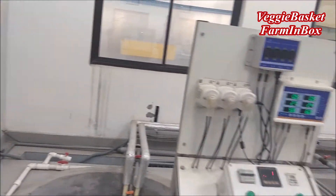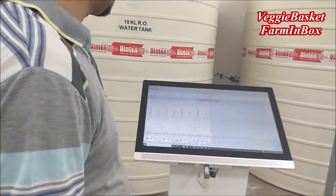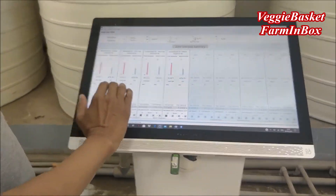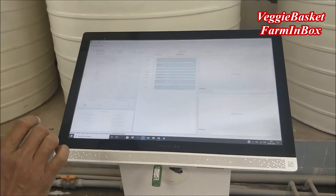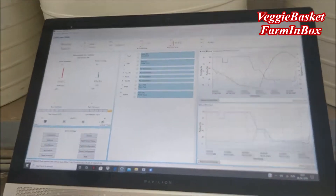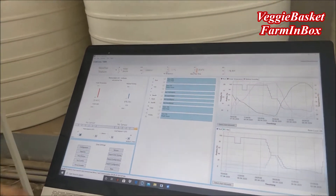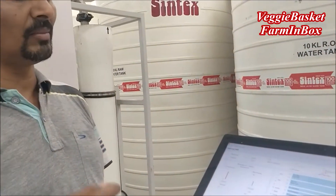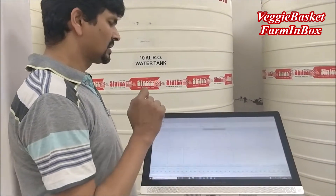Apart from the fertigation system, we have our greenhouse control system where we can control everything as per requirement. We have four sections in our greenhouse and all four sections' control systems are here. We only need to program it — the system is capable of managing every component and every parameter of greenhouse control based on this program. So again we are minimizing the chance of human intervention, and the complete system is a kind of automated system with the least manual intervention, meaning the risk or chances of quality deterioration is very minimal.